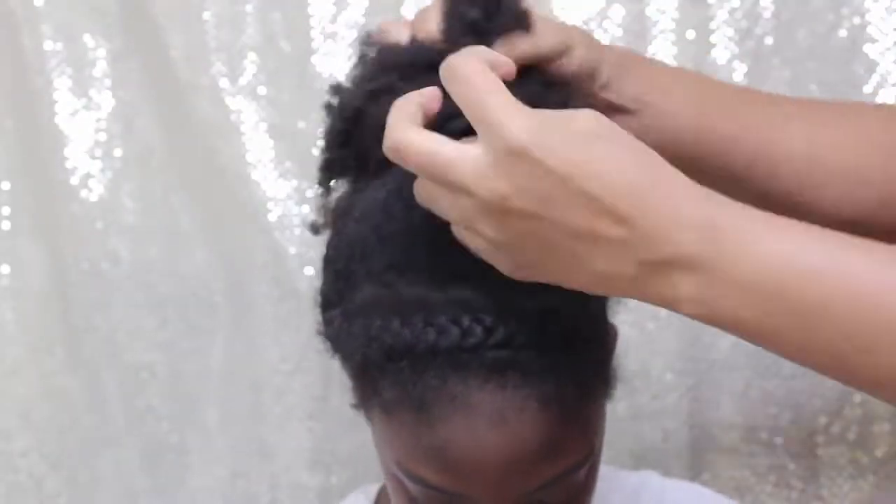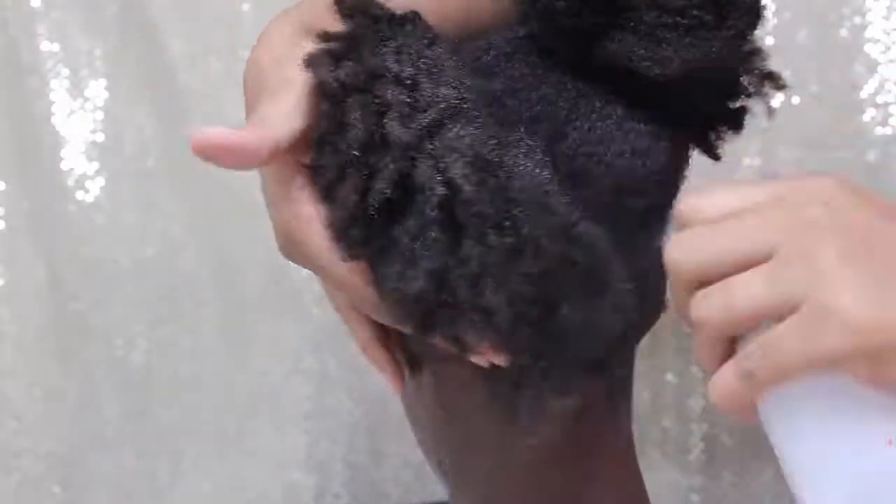This is my daughter's hair after her weekly style. She just had a braid going across the front and then a donut bun using her own hair. Now this is her hair, and although it does look very dry, it is soft to touch and it is tangled as well.